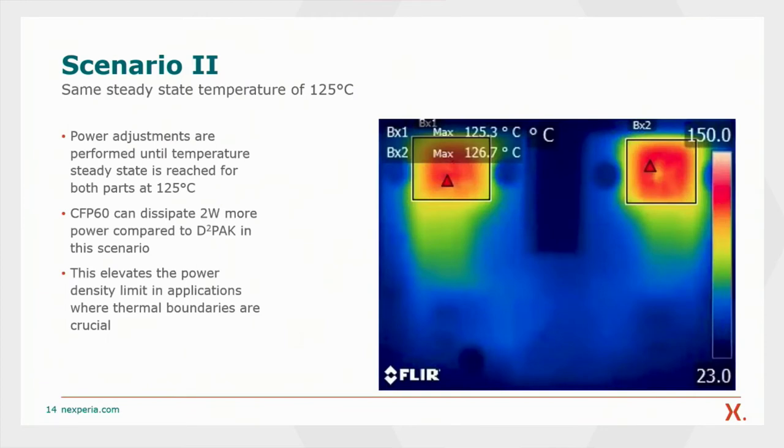In scenario two, we adjusted the powers for each part such that the same temperature is reached — vice versa to scenario one. The temperature we aimed for was around 125 degrees C. The temperature for both parts is shown in the upper left corner of the snapshot. Looking at the powers applied at these temperatures, we can clearly see that the CFP60 is capable of dissipating 2 Watts more power than the D-square-pack. This is a big advantage in applications where thermal boundaries are given — for the CFP60, it is possible to dissipate more power while not violating those boundaries.